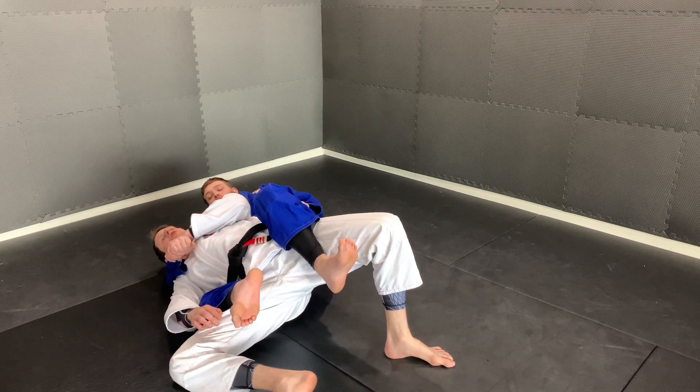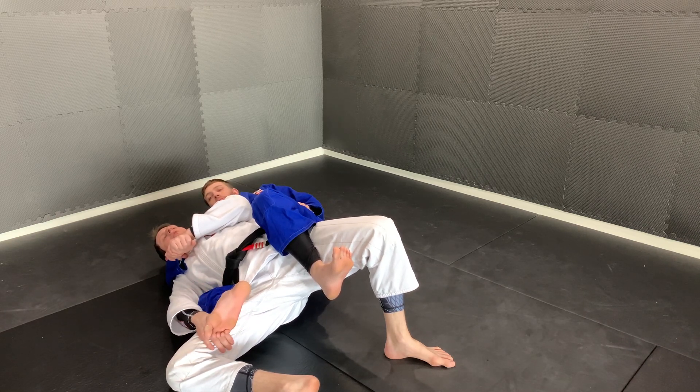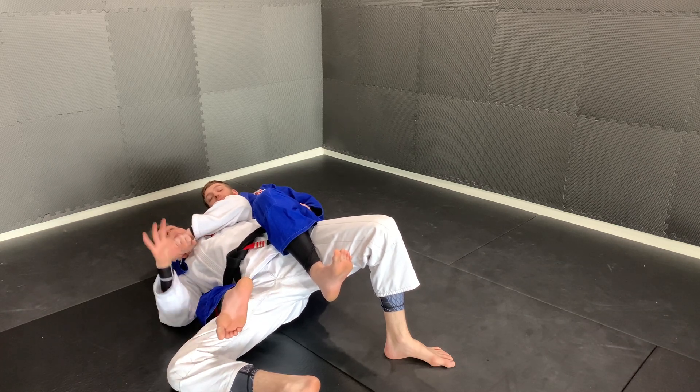The other thing I'm doing is bringing my leg to my hand so that he can't escape this leg. That's the most important thing here — I don't want him to be able to get out of the back mount position and go to the mount position.